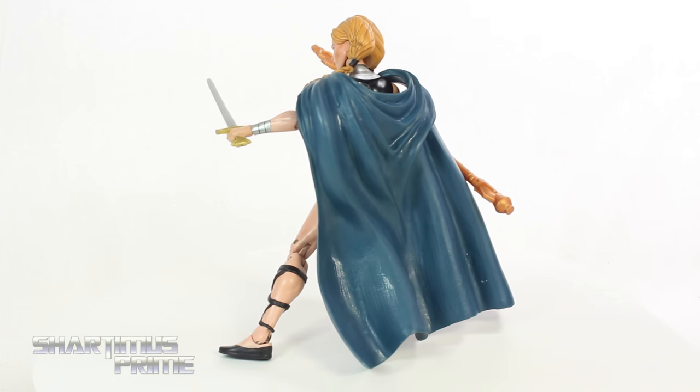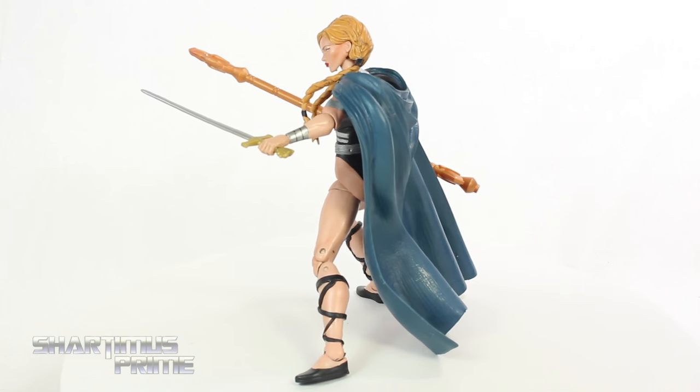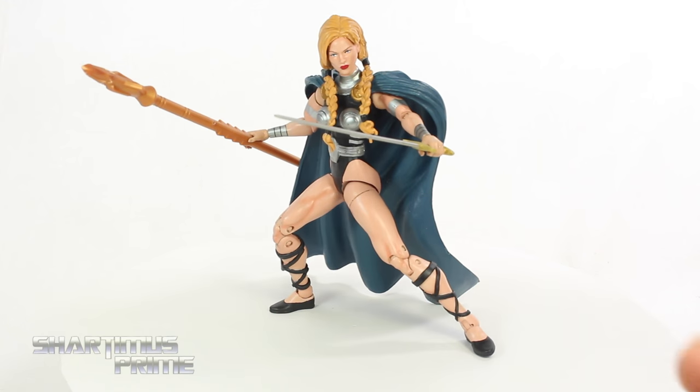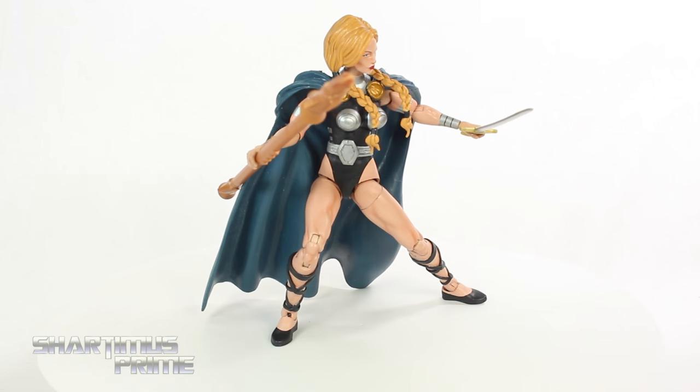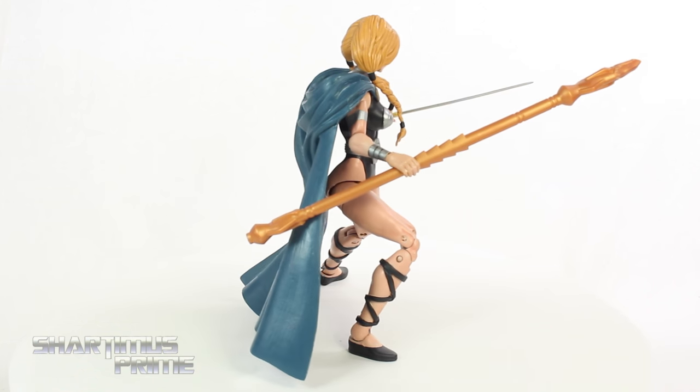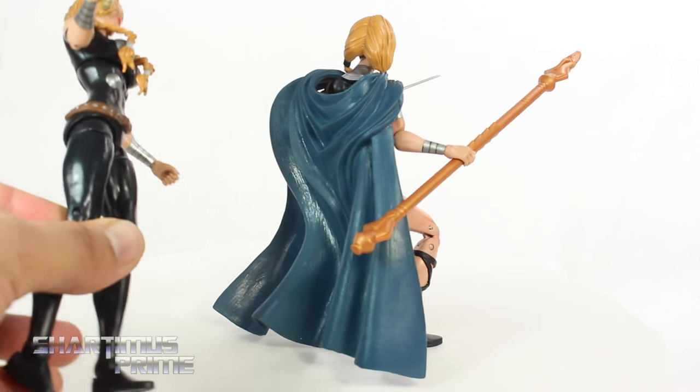I had reviewed the Hulkbuster Wave Valkyrie figure a while ago and complained about the black leggings right over here, and it looks like he took note of it and gave us the very fleshy Valkyrie that we see right over here, which looks absolutely fantastic. You can tell that it's based off of this Valkyrie figure right there.